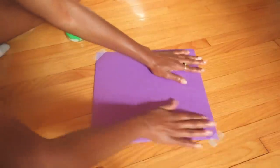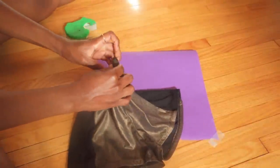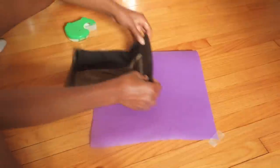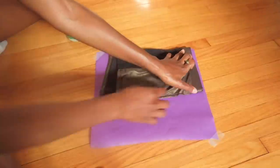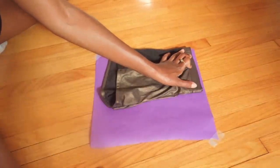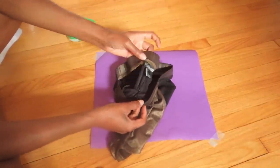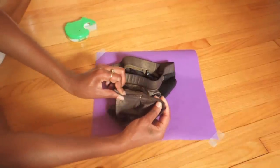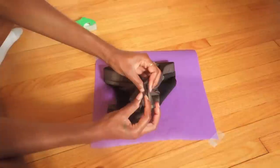Now I'm taking some shorts that I know fit me nice and snug, and I'm going to fold them in half. Then I'm gonna place the pants on the paper right next to the edge of it and mark a line where the waistband ends. Now I'm gonna find the front and back of my pants so I know which side I'm working with, and I'm going to start with the front.